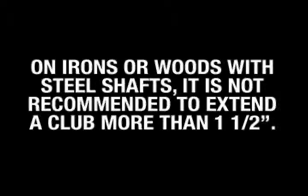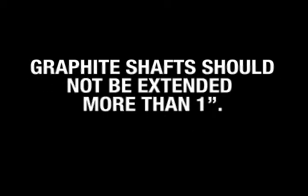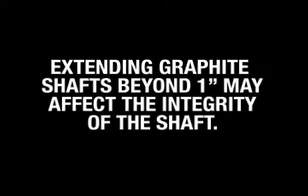On irons or woods with steel shafts, it is not recommended to extend a club more than one and a half inches. Extending steel shafts beyond one and a half inches may affect the integrity of the shaft. Graphite shafts should not be extended more than one inch. Extending graphite shafts beyond one inch may affect the integrity of the shaft. Shaft manufacturers will not warranty a shaft with a shaft extension. Be sure to notify customers of this fact before performing the club extension service.